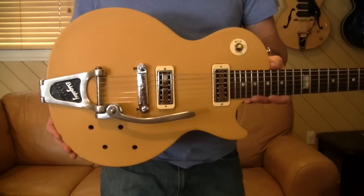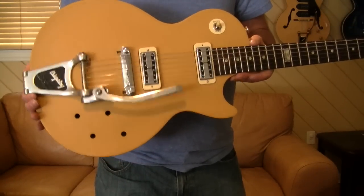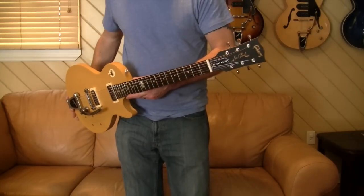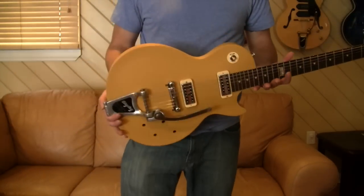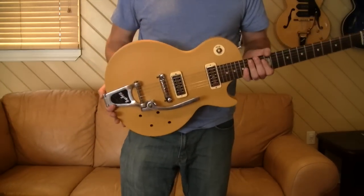This is a Melody Maker Special 2014 that I'm in the process of building out — by later today she'll have pots and be fully wired up. As a look and just an overall guitar it really works with it. Bigsbys are your thing or they're not; it's kind of a personal preference, and for me I just like the way they look.